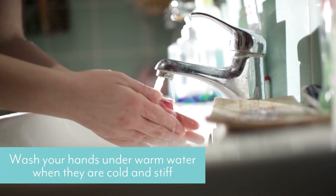One is washing your hands under warm water — that works really, really well. Giving a good shake out before you start can help as well.